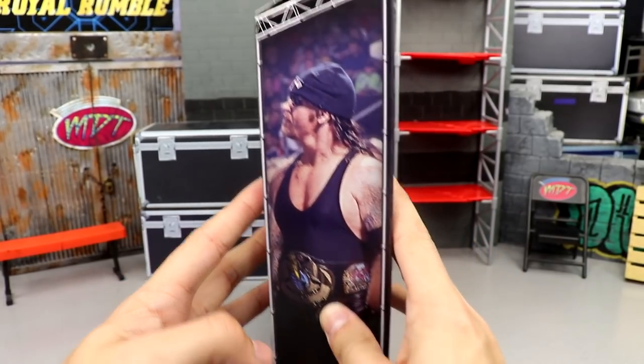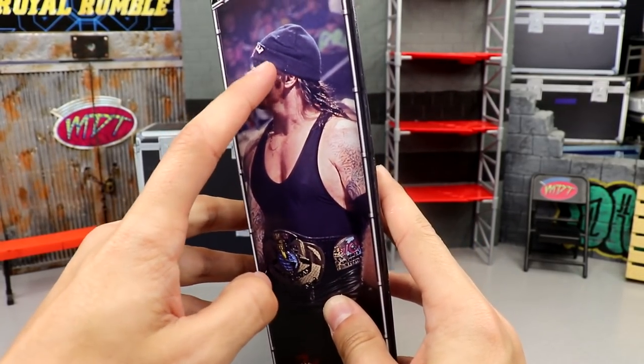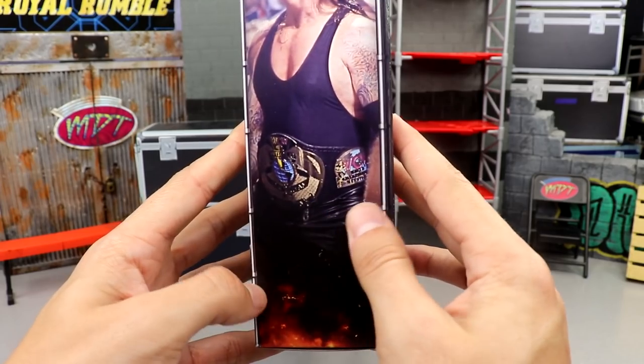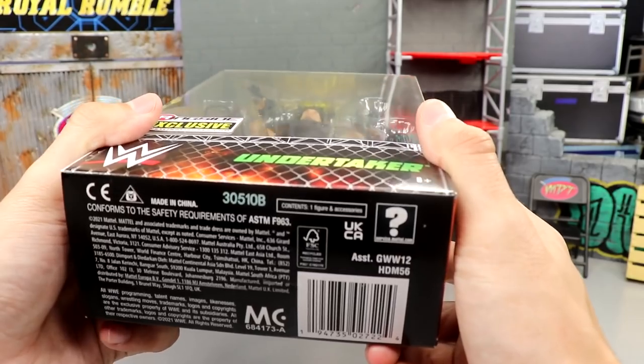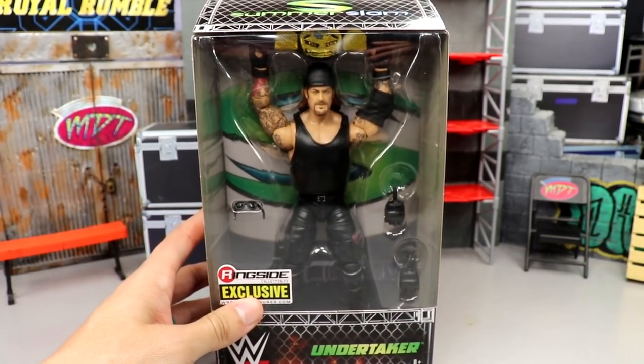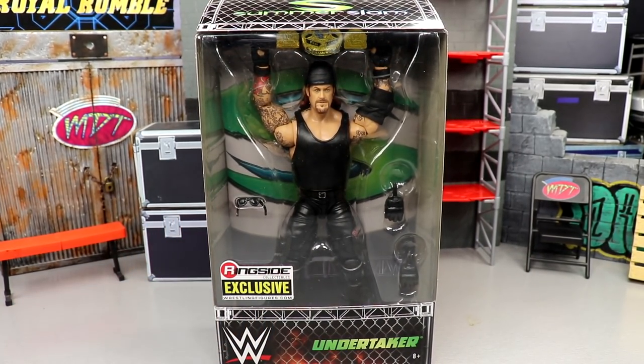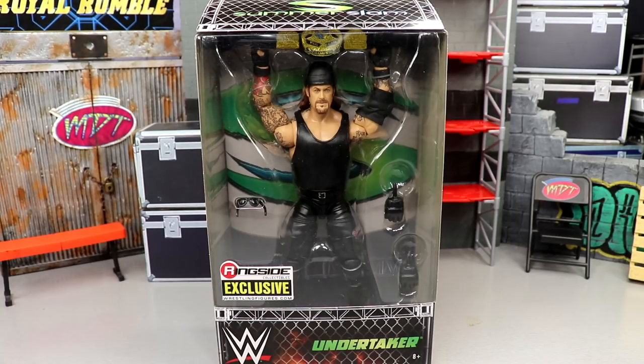On the side you do get another image of Taker here. No Dead Man Ink on the beanie — why can't we get that? WCW tag title right there, a little fire image there, nothing on the bottom except for the garbage barcode. That pretty much wraps up our packaging for this ringside exclusive Undertaker, and we're going to crack them out of the package and get the review rolling.